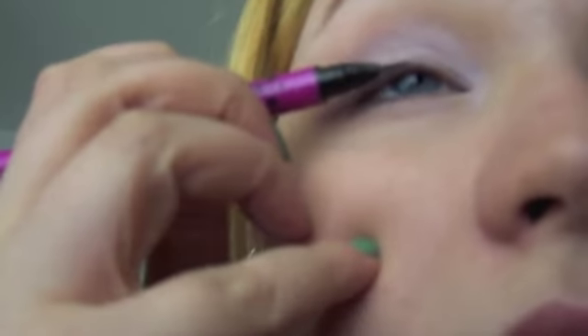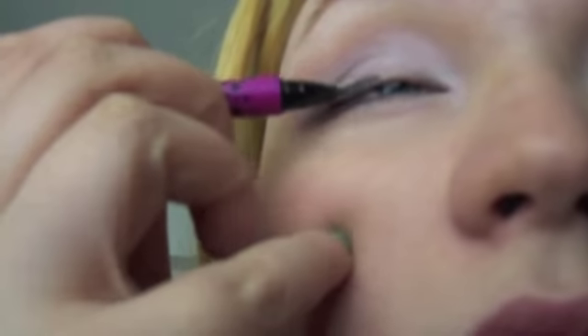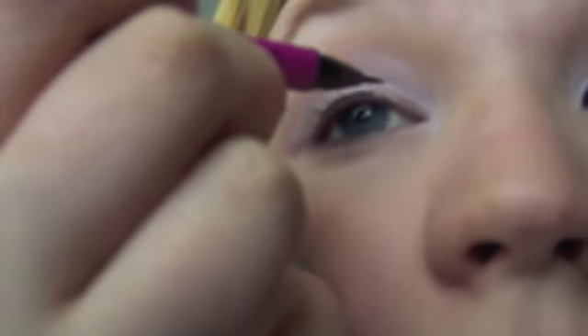So then I'm going to take a super, super fine liquid liner. You can use whatever you're comfortable with, but I love this just because it's so thin and it allows me so much control. I'm just going to line the top lash line and bring it all the way down to the tear duct, around the tear duct, creating kind of like a point there. On top of that, I'm also going to do quite a big flick just to get that ninja eye going.